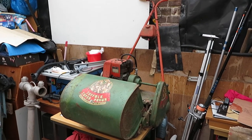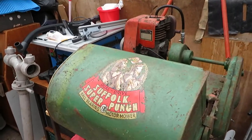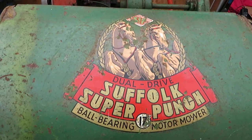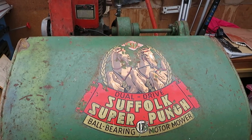Hi guys. I thought I'd just do a quick video of a restoration project I'm just about to start. It's a Suffolk Super Punch 17 inch 98cc engine.